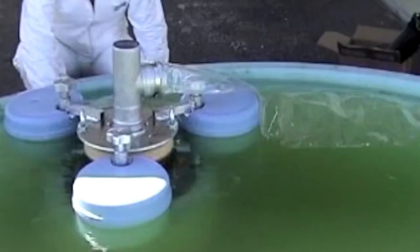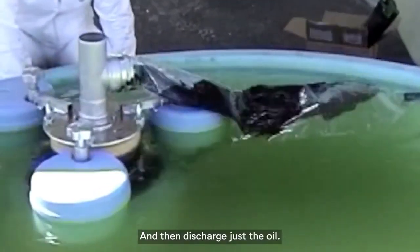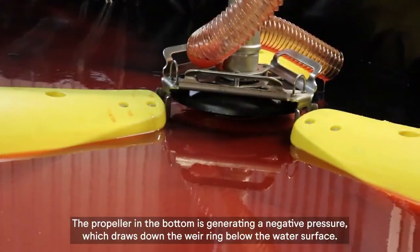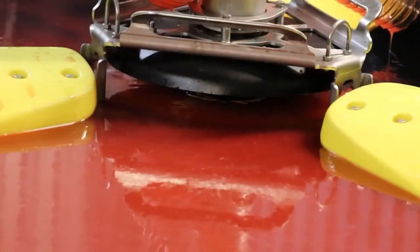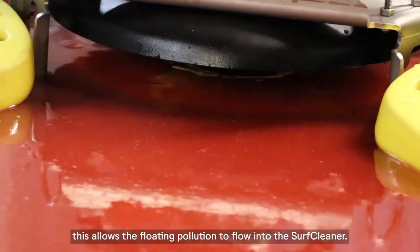Even the thin sheen — and then discharge just the oil. The propeller in the bottom generates a negative pressure which draws the wear ring down below the water surface, allowing the floating pollution to flow into the Surf Cleaner.